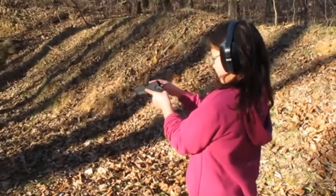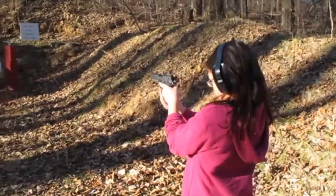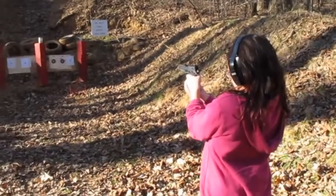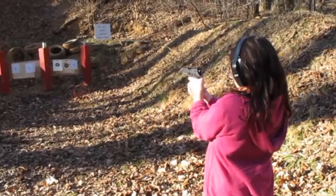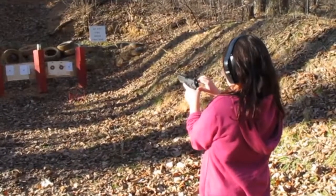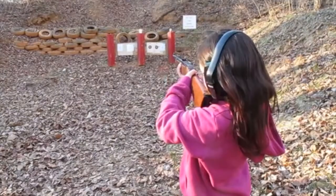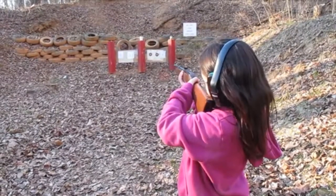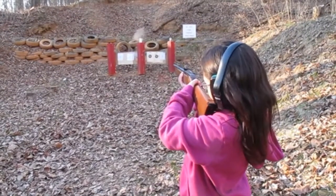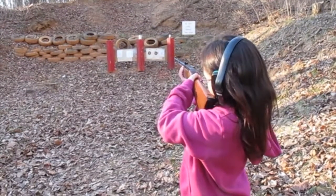Aim it in. Safety off. Okay, shoot it when you're ready. Stop. Aim it down. Stop. Aim it down. Stop.